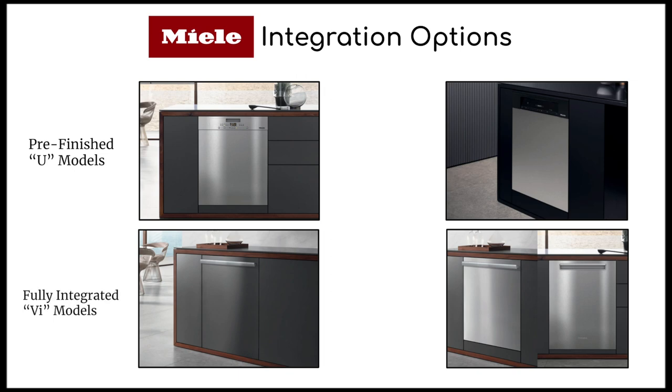Probably one of the more popular models I hear from clients and trade professionals alike is the fully integrated VI models. These units can either disappear into your cabinetry by adding a custom front panel, or stand out as a robust appliance by adding one of their clean touch stainless steel panels. The elegant stainless steel or black glass control panel is integrated on the top of the door and is only visible when you open it. The third option is the semi-integrated I models — they have a visible control panel and are designed to fit with a custom door panel that reflects the cabinetry decor of your kitchen.